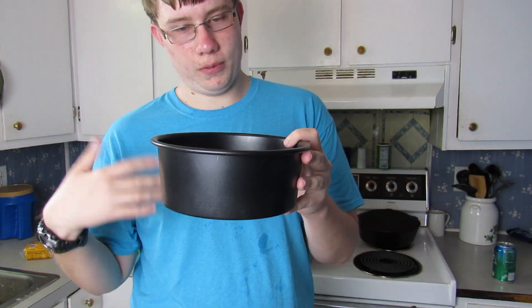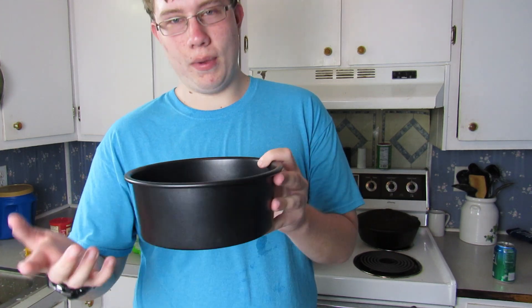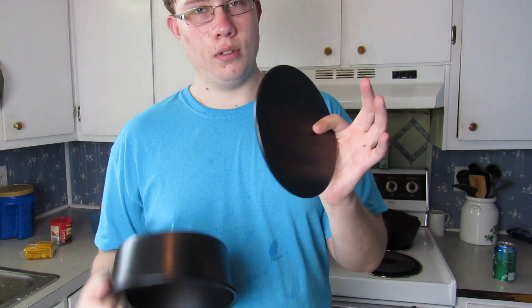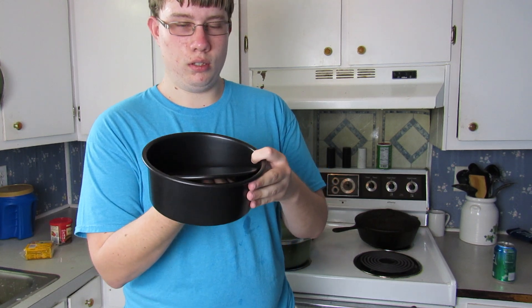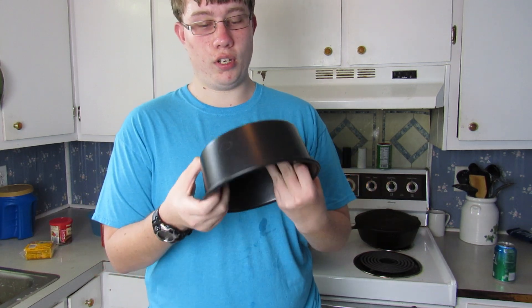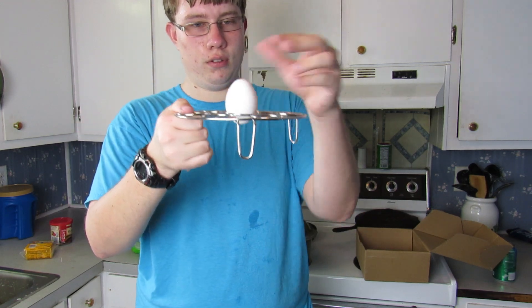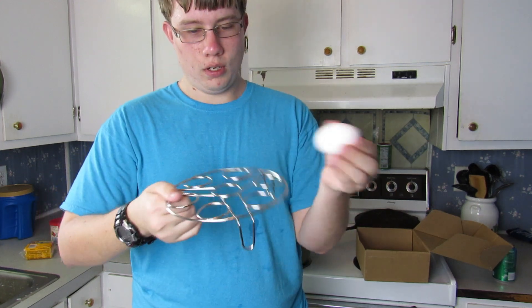There's a cake pan for cakes, brownies, and you can even make some bread out of this. What I like about it is the bottom comes out, so this will allow you to raise up the food without messing up the sides. And this is supposed to be a non-stick pan, so we're going to see how that works out. It sits right down just like that, and it works just right.